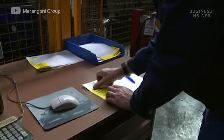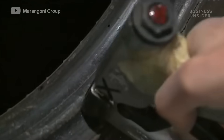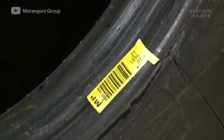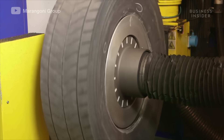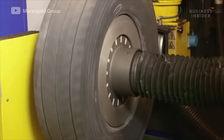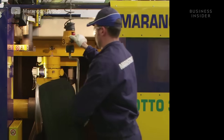The unburned material is recovered. Casings deemed suitable for retreading are tagged with a barcode and are ready to be buffed. Casings enter a machine that buffs off the remaining tread. The amount of tread that is removed varies according to the type and size of the casing.